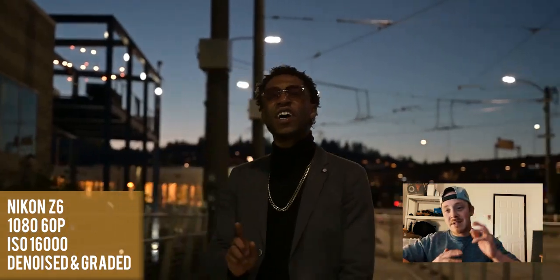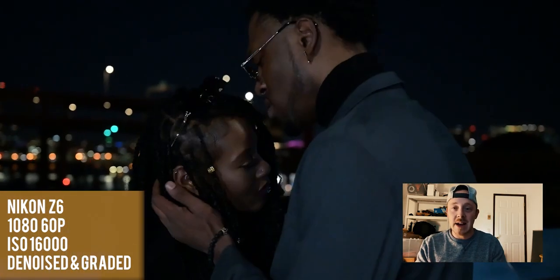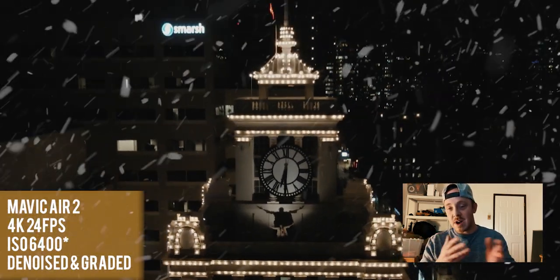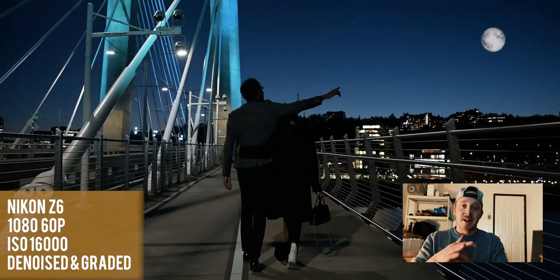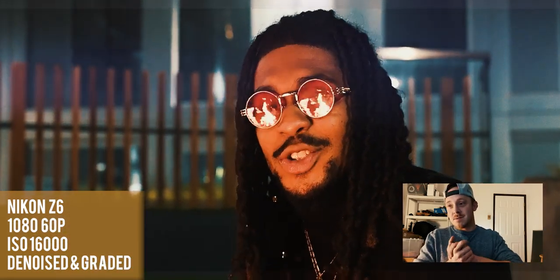16,000 ISO is probably the limit I would consider usable, and depending on the client I wouldn't go past 8,000 going forward — it does get a little wonky past that. Your export time and playback when editing is always more intensive when almost your entire timeline is using denoiser — it makes things look smoother but kills some sharpness and kills your processor. As far as workflow goes, this was manageable but far from ideal.